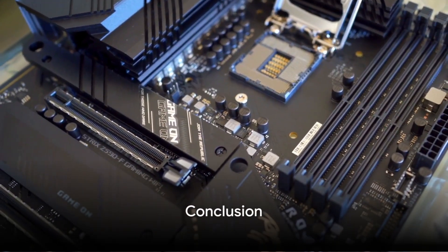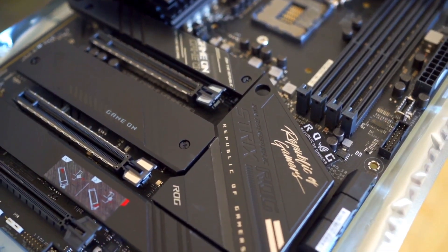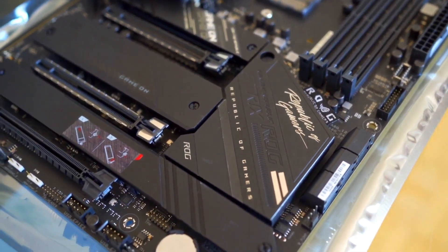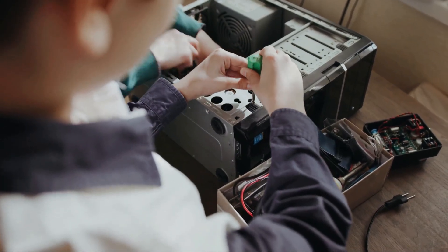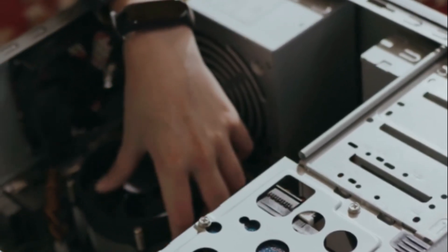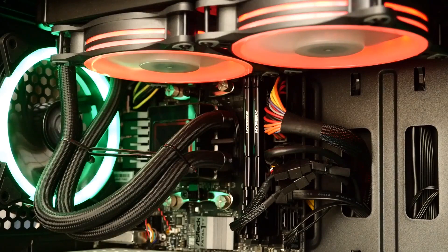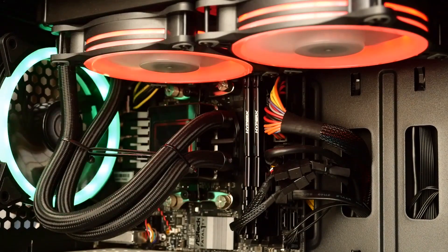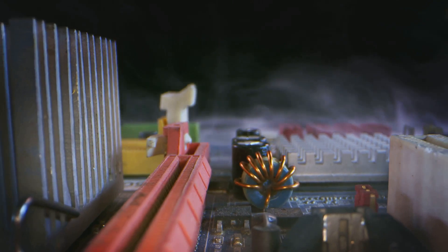Overall, for the best Intel Core i5-14400 and 14400F gaming performance, the premium ASUS ROG Strix Z790E Gaming Wi-Fi 2 is strongly recommended. The Gigabyte Z790 Aorus Elite X Wi-Fi 7 and ASUS TUF Gaming Z790 Plus Wi-Fi still offer great quality and features for less. MSI's Pro Z790-A Max Wi-Fi and B760 Gaming Plus Wi-Fi motherboards are also solid budget picks.